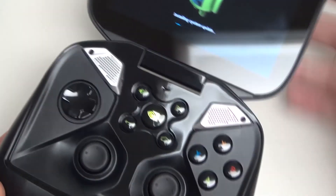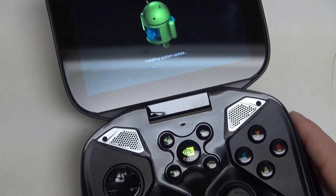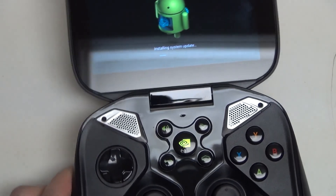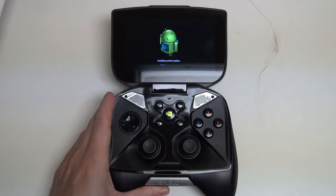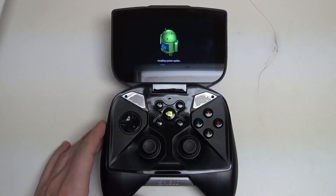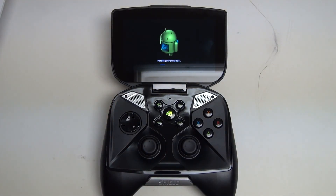So very happy with the Shield. Glad to finally get it back in my possession — thanks to my girlfriend for this birthday gift. Really just looking forward to giving you all more updates on what NVIDIA continues to do with this incredible piece of hardware. Any questions or comments, please feel free to post them, and as usual, please feel free to subscribe. Later.